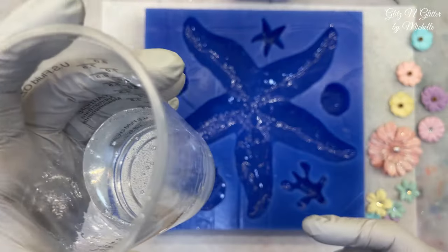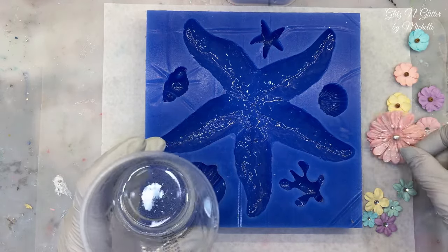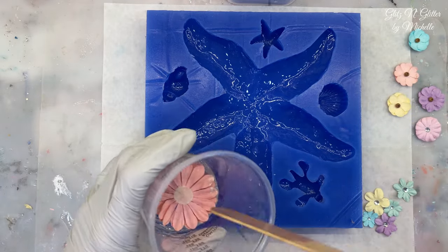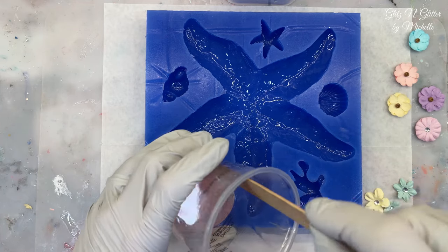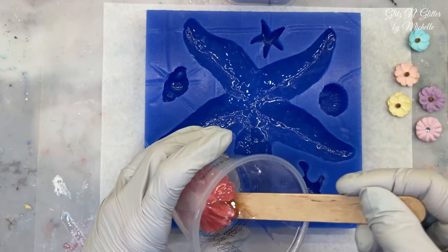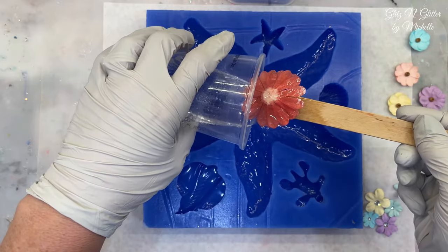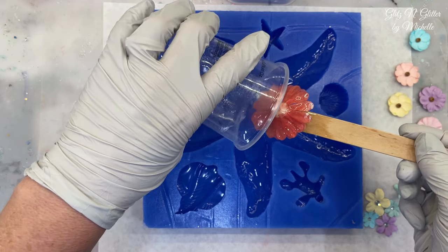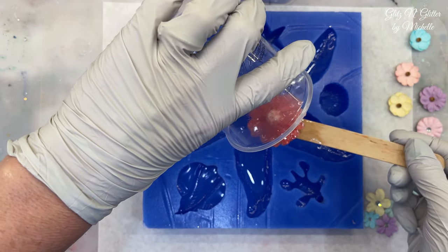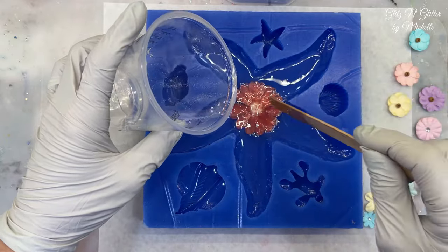All right, I've got my resin mixed up. I've only mixed up two ounces because that's all that's going to fit in there. I've got my flowers picked out. I'm going to dunk the big one in the resin first to hopefully avoid bubbles — although being a sea creature, I don't really mind bubbles. The rest of them should be okay, so I'm just going to pour it in. I did run it through my bubble remover, and I'm using my pump resin because it's not quite as thick as my four-hour cure. Just remember to put everything upside down.